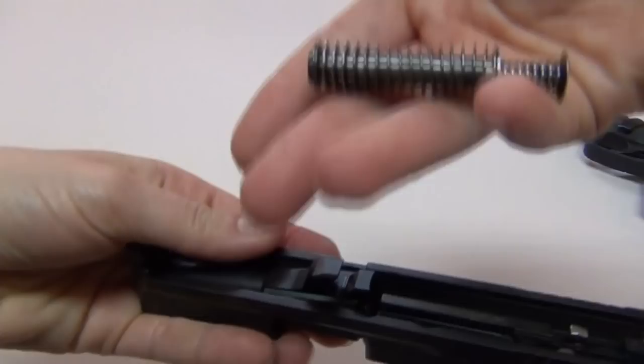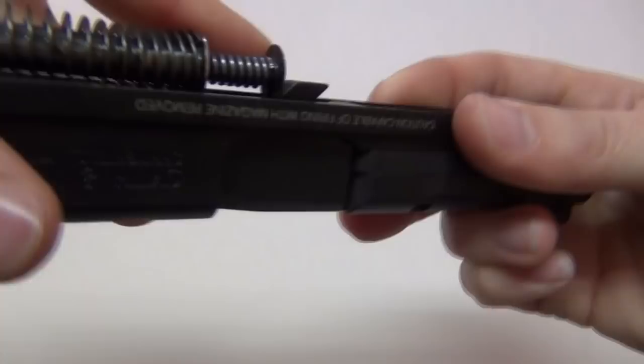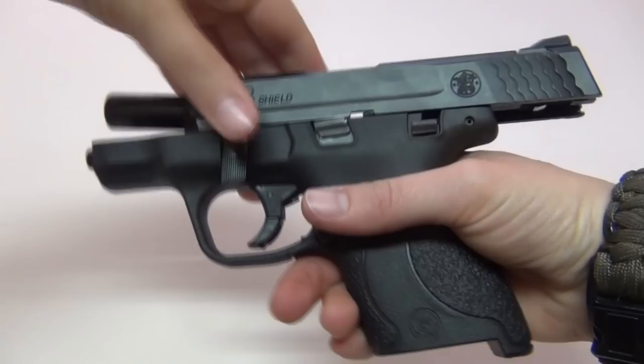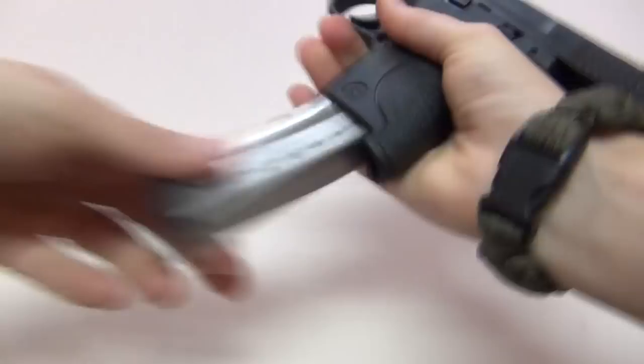For reassembly, gently put your barrel back in, then gently put your spring back in — be sure to put it in straight and catch it on the little groove in there. Line it up very carefully with the frame and gently slide it back on. Lock it back with the slide stop, then rotate your takedown lever back up. The sear deactivation lever on the inside is still pressed down — when you put your magazine in, that's what presses the lever back up. Then you can rack your slide to make sure it's functioning properly and reset your trigger.